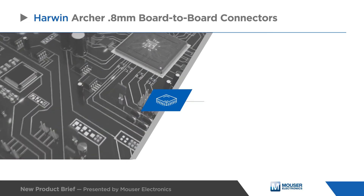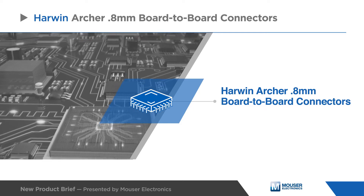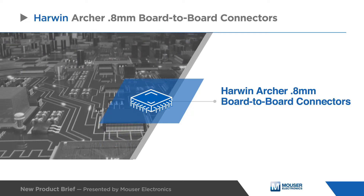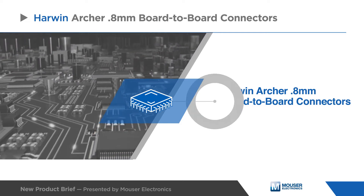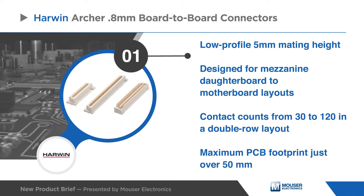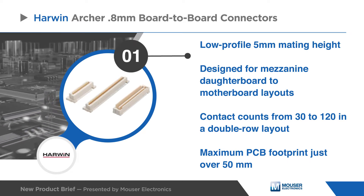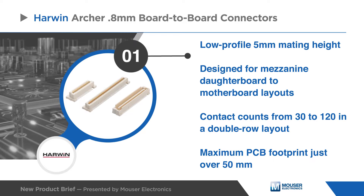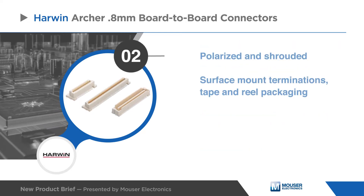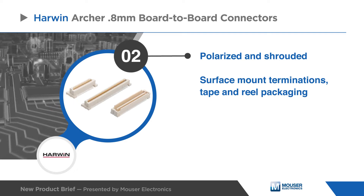Harwin Archer 0.8mm board-to-board connectors are compact, industrial-grade micro-pitch connectors that are ideal for IIoT modules and embedded computing. These low-profile connectors are designed for mezzanine daughterboard-to-motherboard layouts with high pin counts and a maximum PCB footprint of just over 50mm. The housing designs are polarized and fully shrouded to help prevent mismating and accidental damage to the contacts.